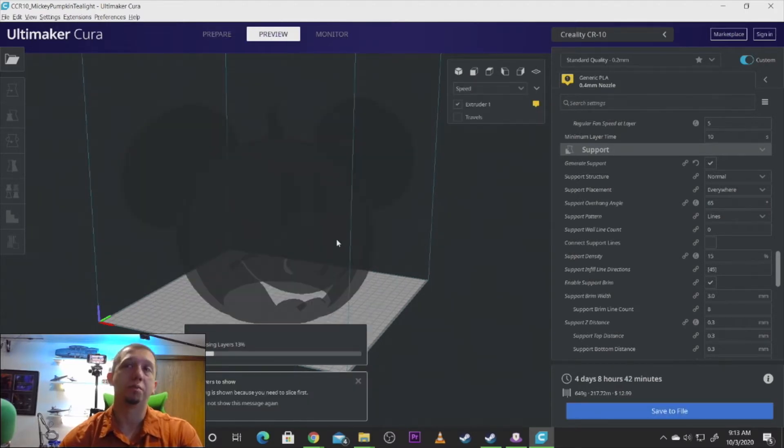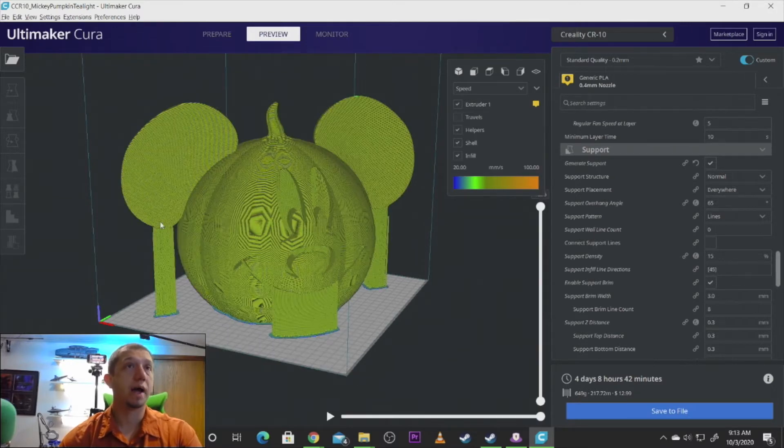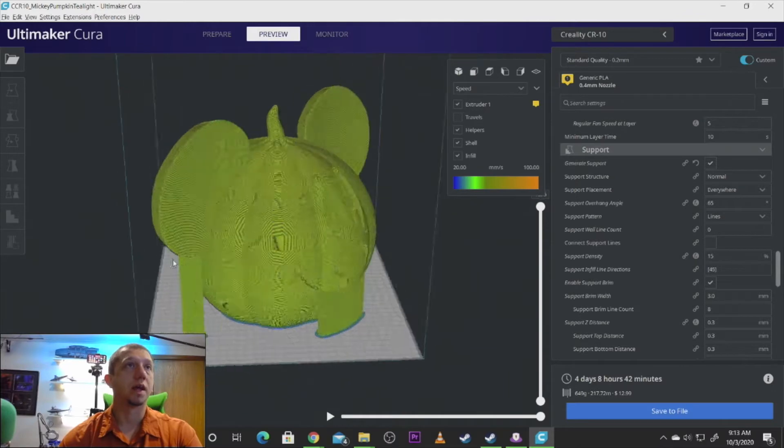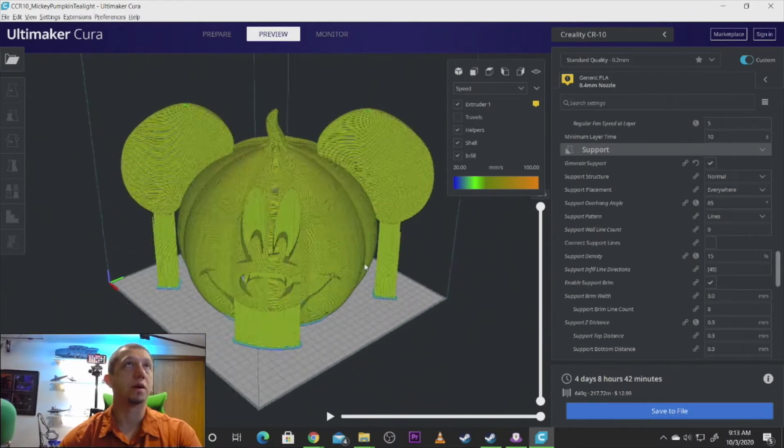Click over to preview and see how much it's going to use. As you can see, the PLA amount went way up to almost three-quarters of a spool, but you can see it's added all the support it needs to get that ear to print. 65 degrees was about right where I was.